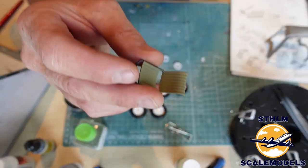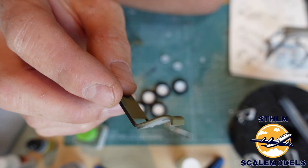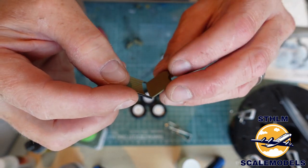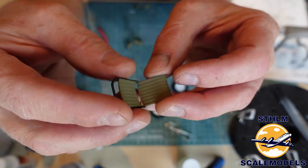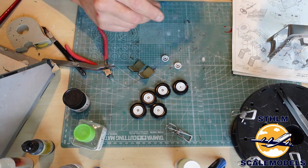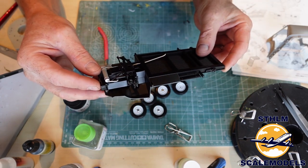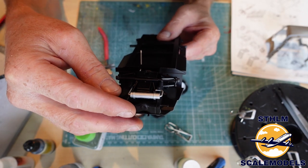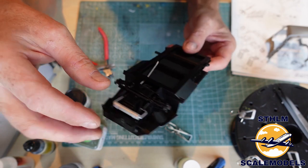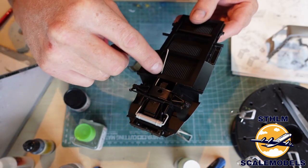Here we have the chairs for the driver and passengers — they don't look that comfortable, kind of like camping chairs you'd bring in a tent. I painted them yesterday. I've also started building the chassis. The undercarriage doesn't have many details, but it's a fairly okay model. We have real working steering, and the exhaust pipe going through here.